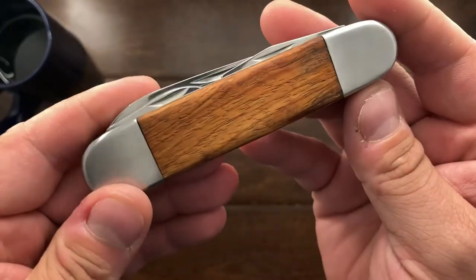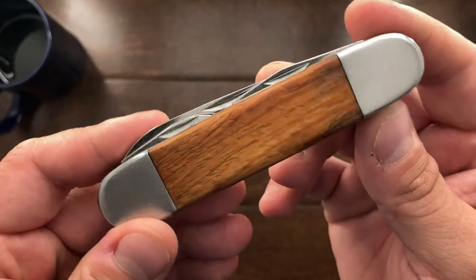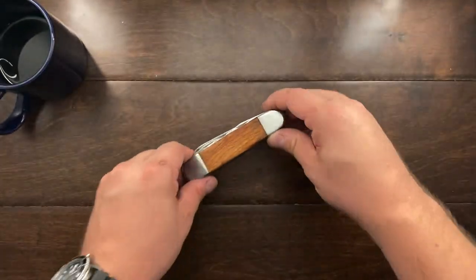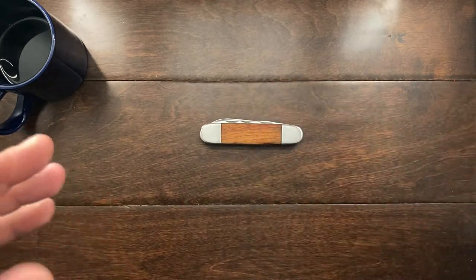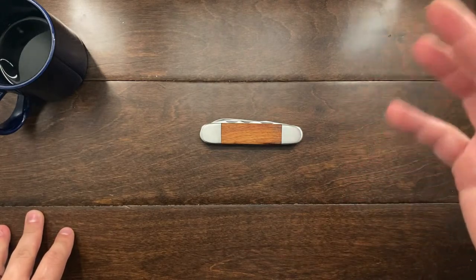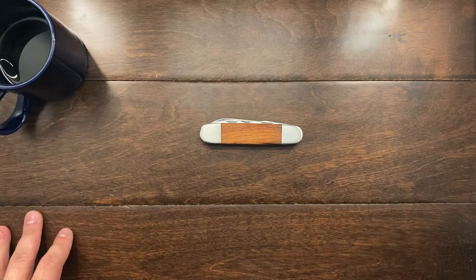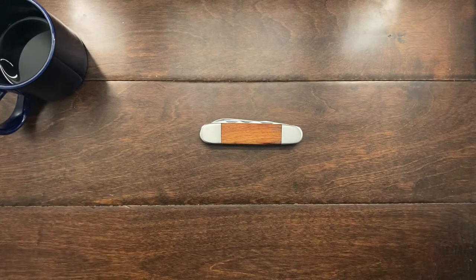I have not found another review of this knife on YouTube, and I've only found a few images about it on Google. So I hope you guys enjoyed this review and my discussion on it. And again, Knife Detector, thank you so much for your inspiration in looking for these unique and cheap knives that may be out there on the internet. So till the next video, I'll talk to you guys later. Bye-bye.